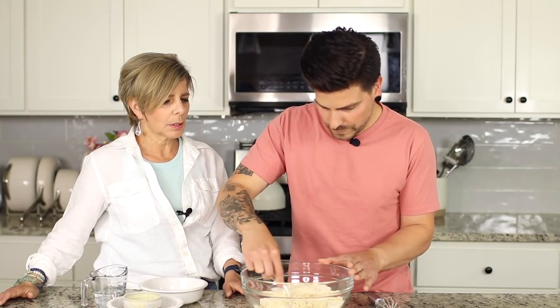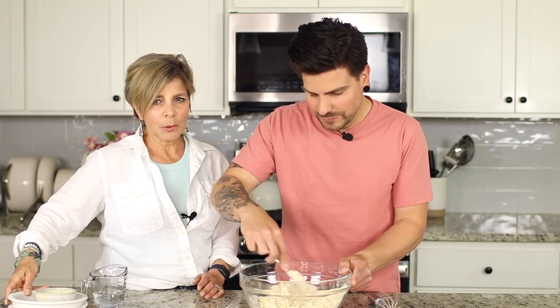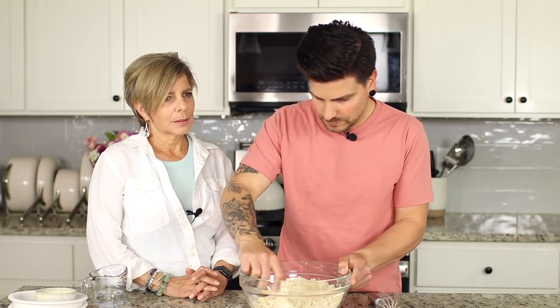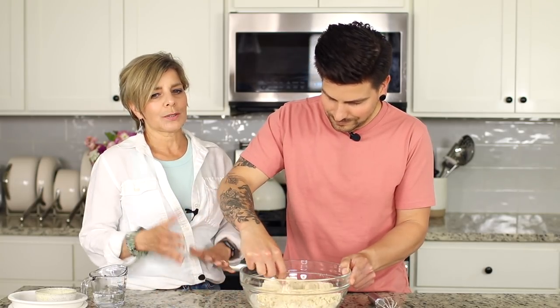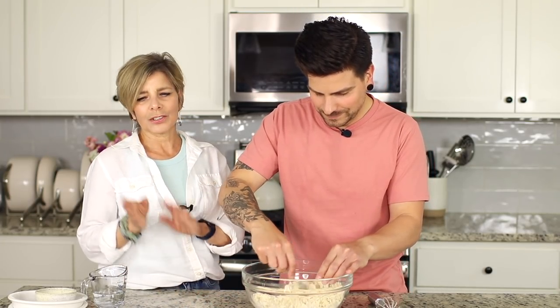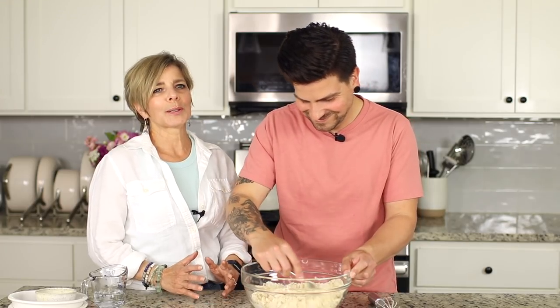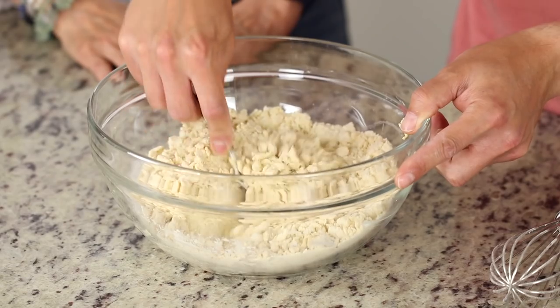Then you turn it out onto a floured surface. Mom used to help her grandma make this — mostly got her own dough to play with like Play-Doh. Grandma would measure everything by feel, never used a measuring cup. Cousin Valerie said her mom would just dump flour straight from the bag onto the counter and go. And she says: 'What's pasta? It's macaroni. You have to call it macaroni — it's macaroni in a pot.'